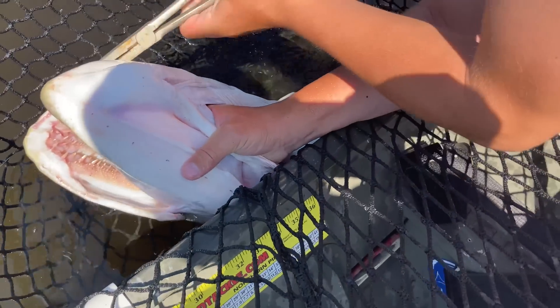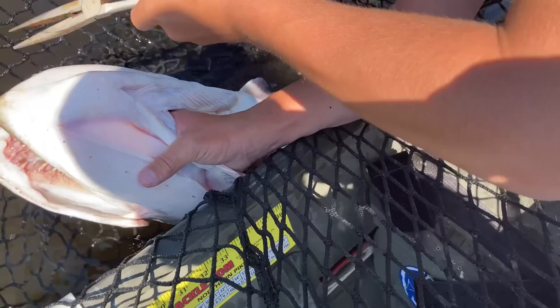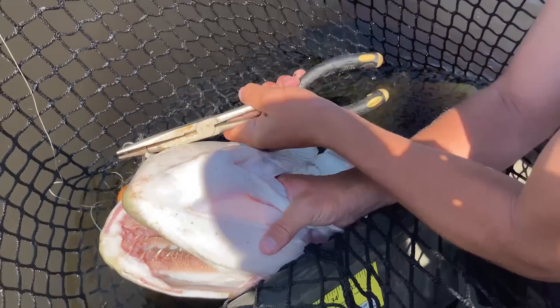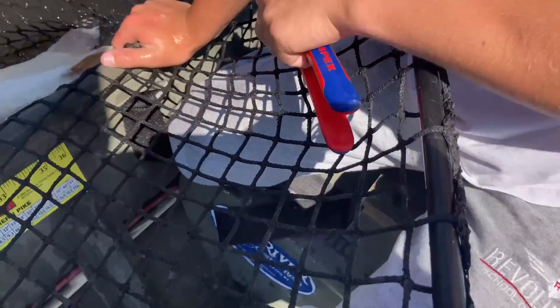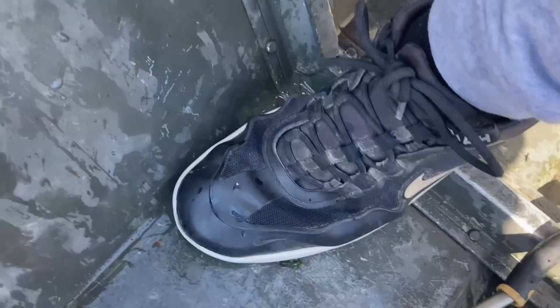We got a cutter — we got a cutter too. I'm shaking. Grab that other cutter — just one barb. I'm shaking so much. That is a mega, mega, mega beast. Look at my foot — you are just shaking.